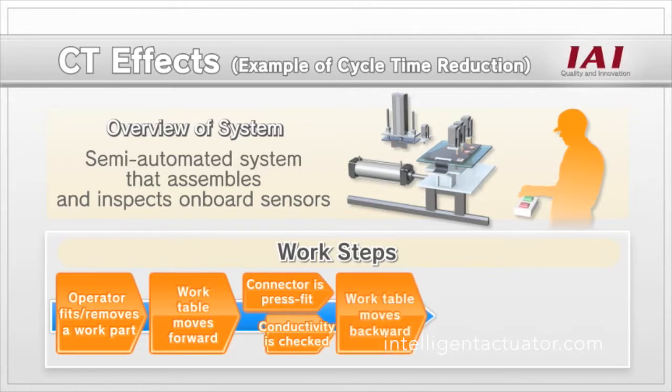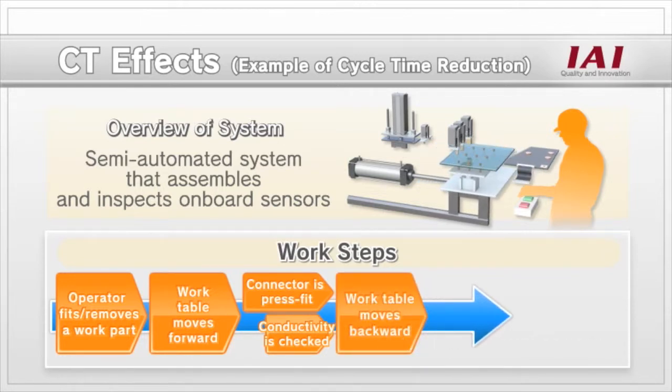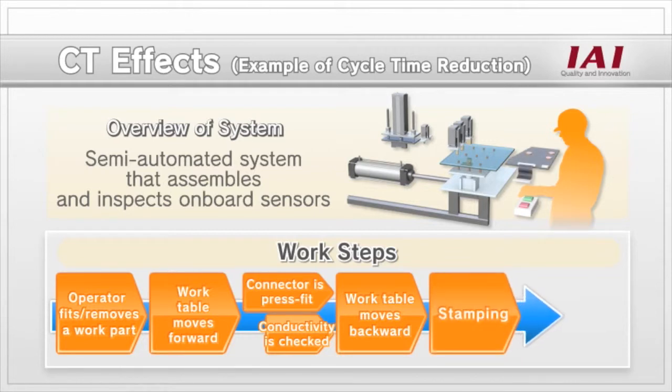Thereafter, the work table moves slightly backwards and after an inspected and accepted stamp is pressed, the work table returns to the initial position.